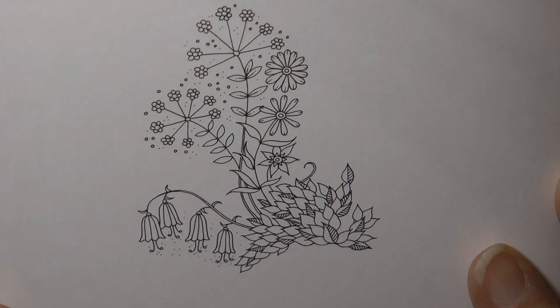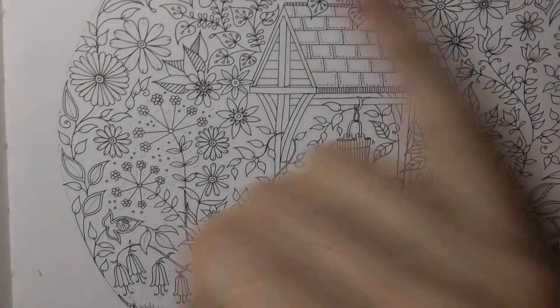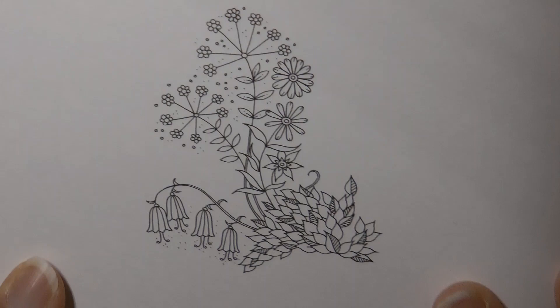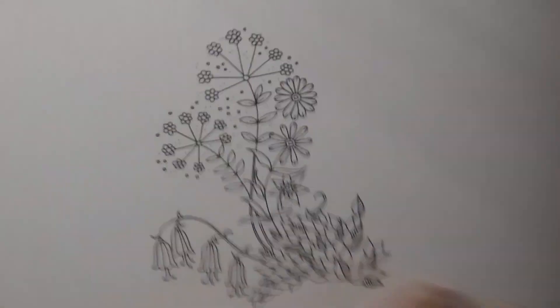Hi everyone, today I'm going to be doing this lovely little picture from Miniature Secret Garden by Johanna Basford. It's on the opposite side to this wishing well picture and it's just a little bit of the floral detail from that one. We're going to have a go at doing it.